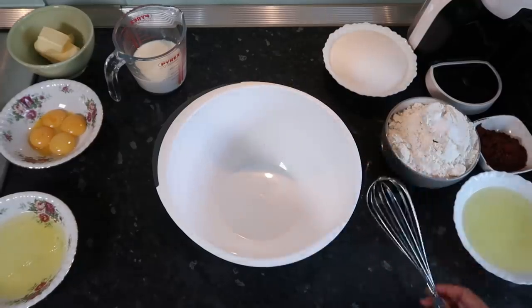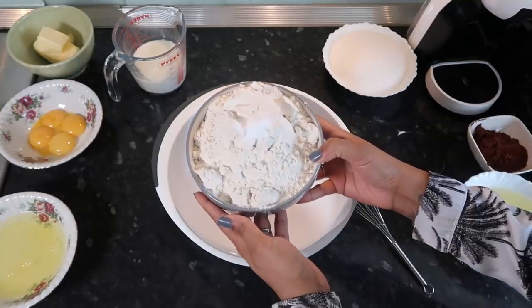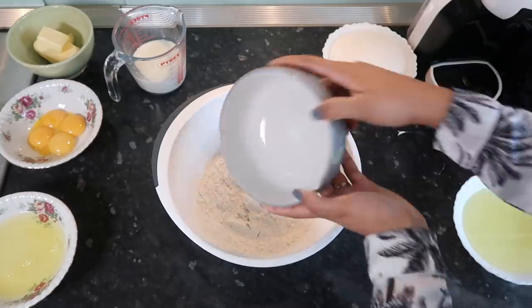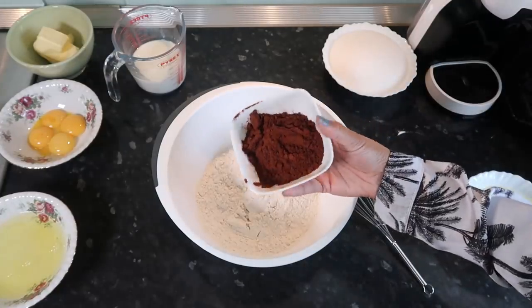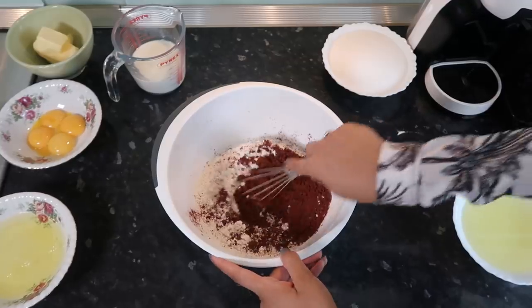So we're first going to take our dry ingredients — flour, baking soda, and salt — and put them into this big bowl. I've got some cocoa powder here too. We're going to put that in and whisk this together, then set it aside.